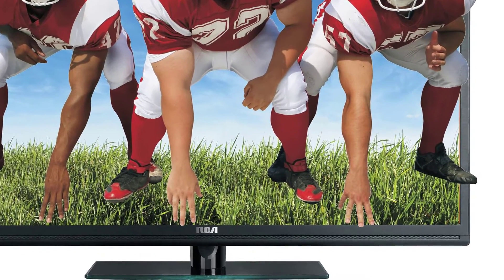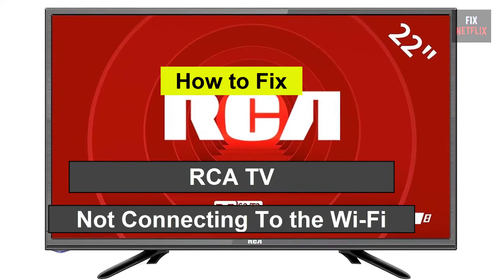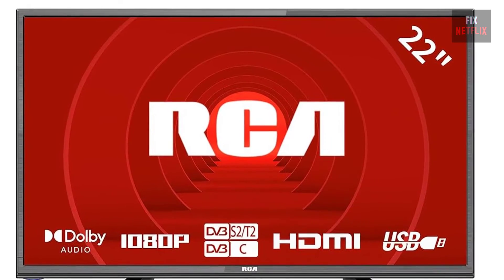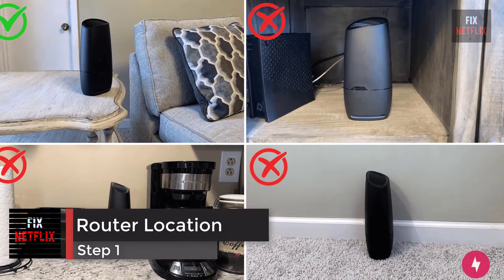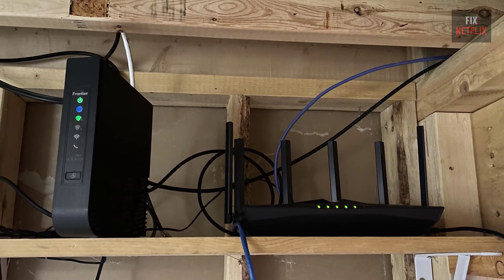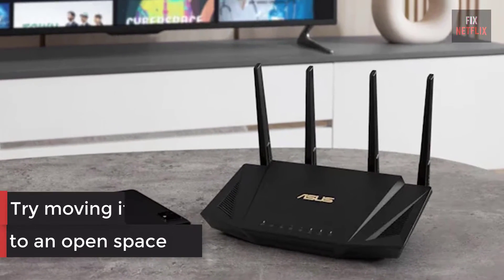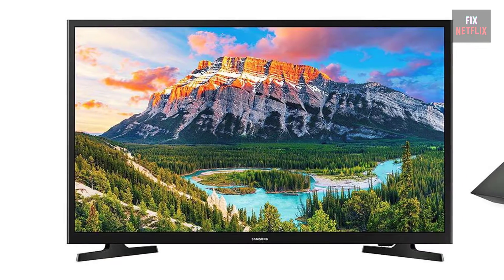Hello everyone. If you're facing the frustrating issue of your smart TV not connecting to the Wi-Fi, you're not alone. There could be several reasons behind this problem, but let's start with the basics. Step 1: check the location of your router. If your internet router is behind a couch or inside a closet, try moving it to an open space — it should be as close to your TV as possible. Then check if the problem persists.